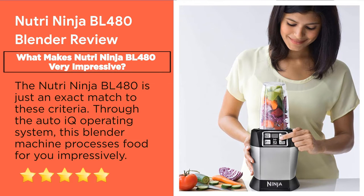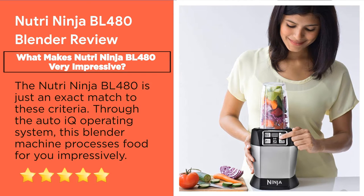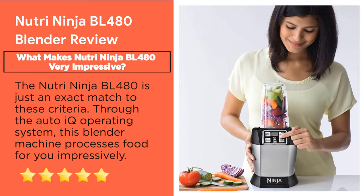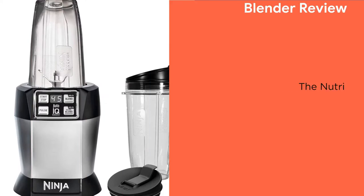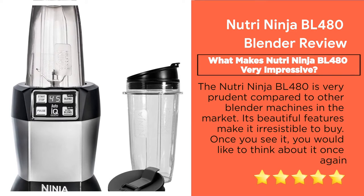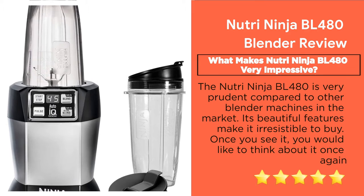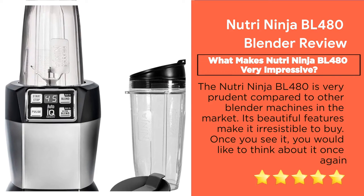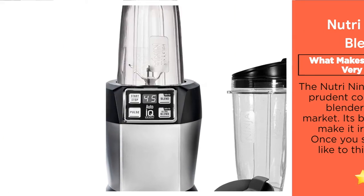Since a blender is an essential appliance in every kitchen, you don't want to waste your money on cheap products. However, at the same time, you have to think about your budget. Like the Nutri Ninja Pro BL456, the Nutri Ninja BL480 is very competitively priced compared to other blender machines in the market. Its beautiful features make it irresistible to buy — once you see it, you'll want to take a closer look.